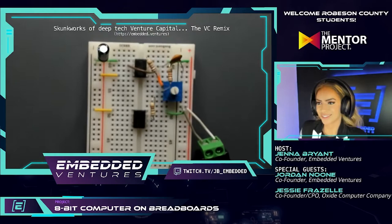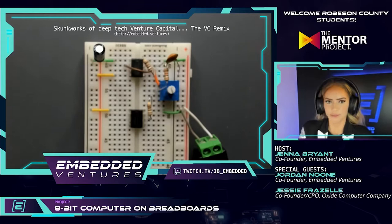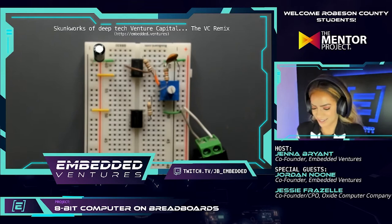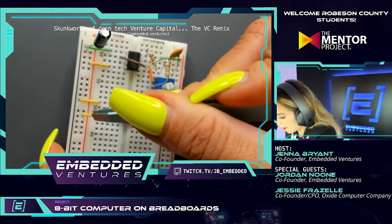Let's jump into step 2.1.6 — using a jumper to connect pin 4 to power. Every time I have this headset on I feel like I'm talking to air traffic control. Speaking of ATC, Jess has been working on getting his pilot's license — he took the written exam and still has all the flying left to do, which is the fun part.